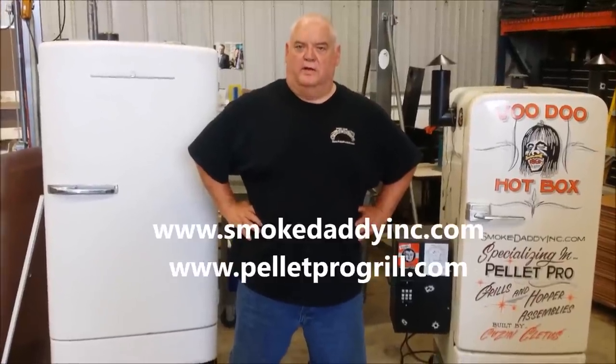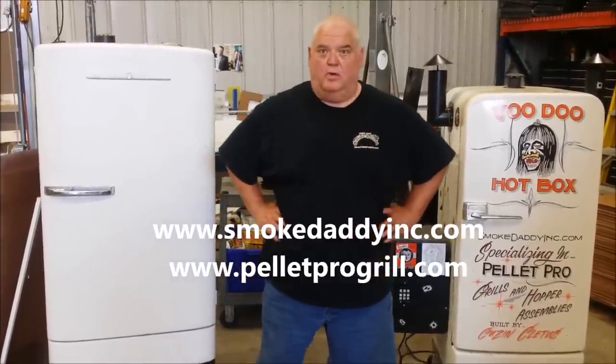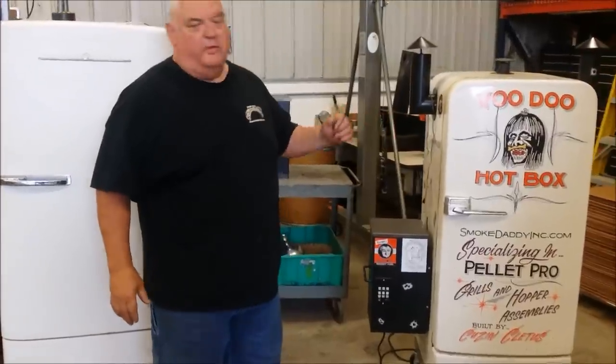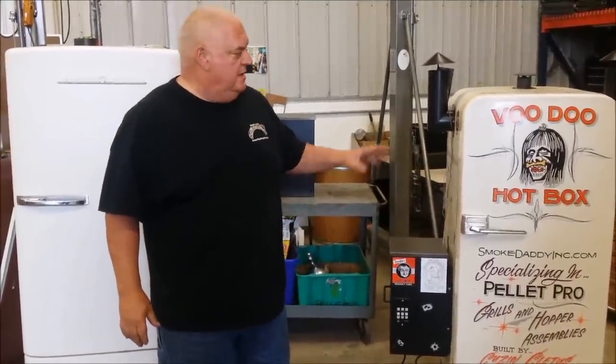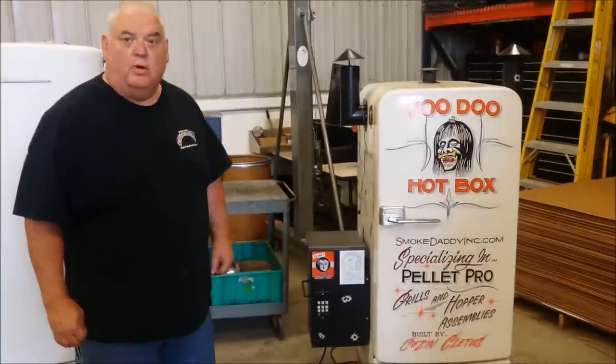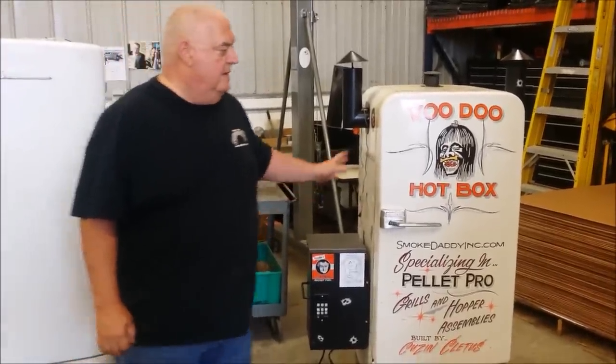Hello, this is Dennis from Smoke Daddy and Pellet Pro Grill. I want to show you — I had a lot of questions about our refrigerator smoker online, and I just kind of want to give you a brief rundown on how we did that using our Pellet Pro hopper assembly.